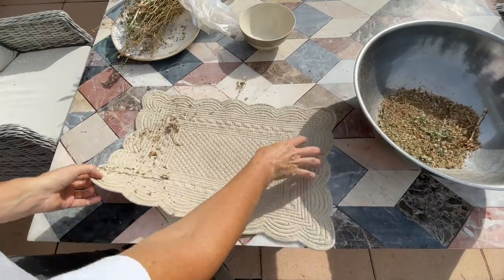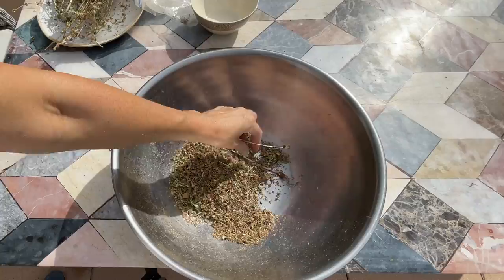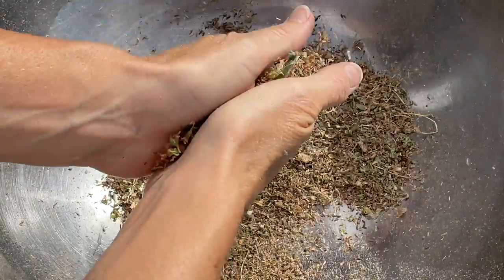You definitely want to do this on a day that does not have much wind, or you should be doing this inside. Afterwards, I remove any of the large stems.